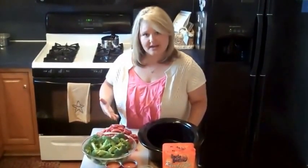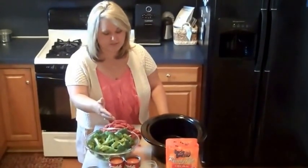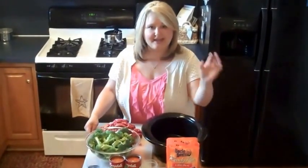We have steak that we've cut into strips. We have broccoli. We also have soy sauce, vinegar, tomato soup, black pepper, and garlic powder. And then to make things even more simple, we have pre-made rice.